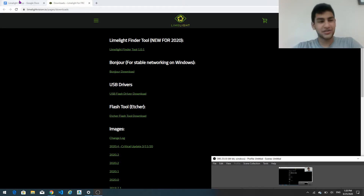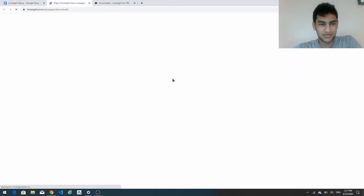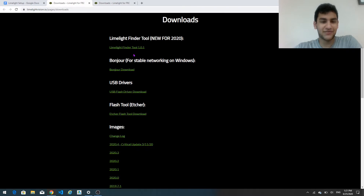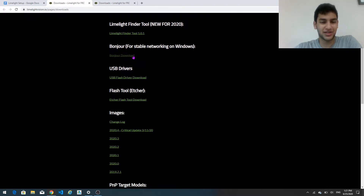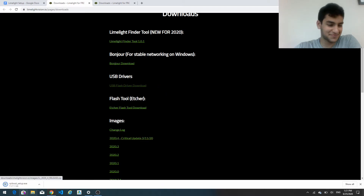So the first thing we're going to do is we're going to go to the limelight setup. That should be included in the description below. We're going to click downloads, and then over here we're going to have everything we need to get this thing up and running. The first thing we're going to download is the USB flash drivers, and then we're going to run it.